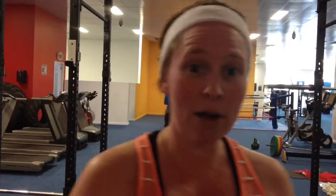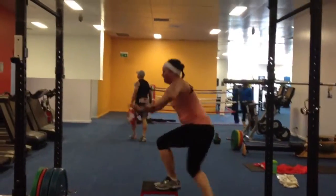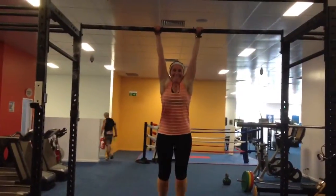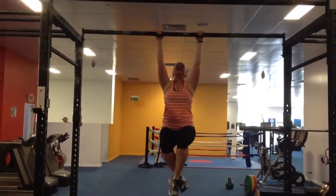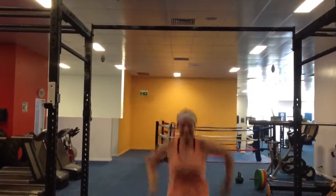So just to prove I'm not cheating, I'm going to show you how I can do a chin-up now. So by the end of the 12 weeks — we're just going to start week three — that is my goal.